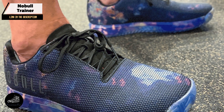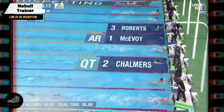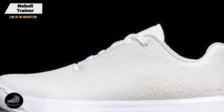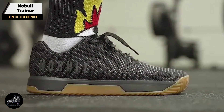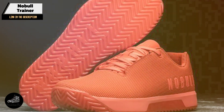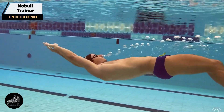Coming in at number 3 is the Naboole Trainer, a shoe that has garnered a cult following among CrossFit enthusiasts for its minimalist design and rugged performance. The Naboole Trainer is built for athletes who value simplicity and functionality, offering a no-nonsense approach to CrossFit footwear. Its durable construction and straightforward design make it a favorite for those who demand reliability. Key features include a seamless one-piece superfabric upper that is both breathable and highly durable, a high-carbon rubber outsole for excellent traction, and a low profile that makes it a versatile choice for different types of workouts.